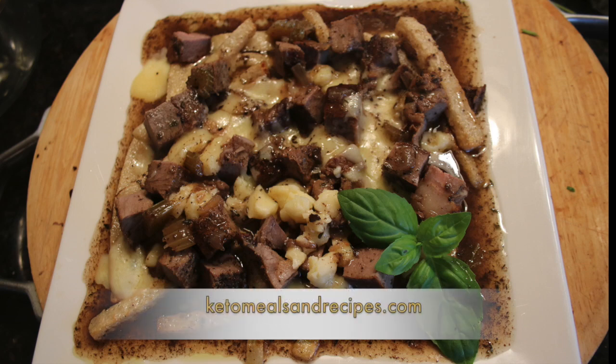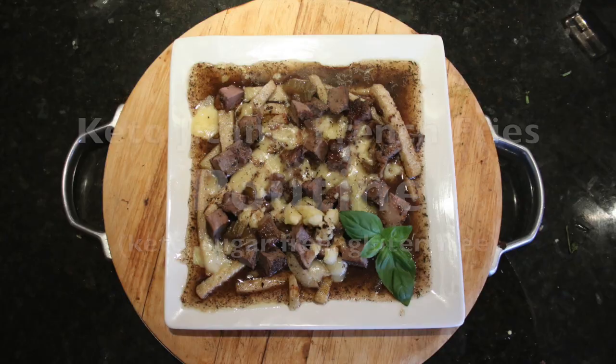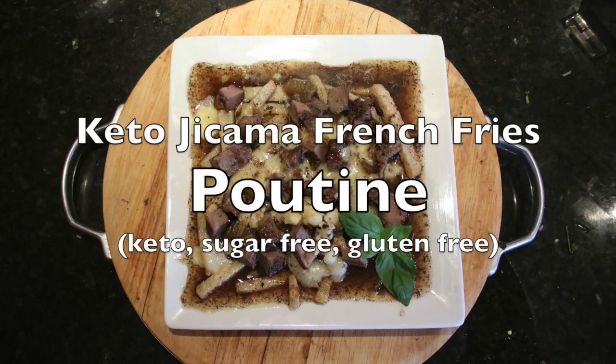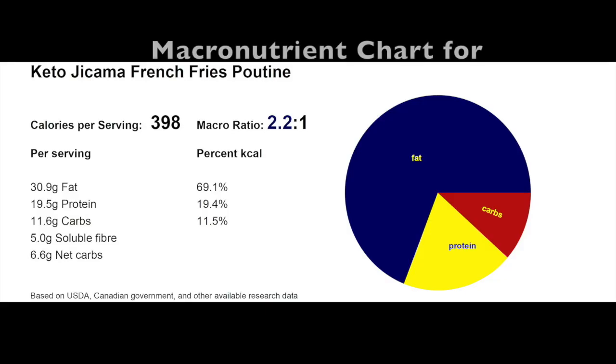Welcome to keto meals and recipes dot com. Today we are using jicama french fries as the base for this amazing poutine recipe, which originates in Quebec, Canada. The macronutrient ratio for this full composite recipe is 2.2 to 1, with total carbohydrates of 11.6 per serving. Please note that 5 of the 11.6 total carbs are due to the fiber and inulin content of jicama french fries.